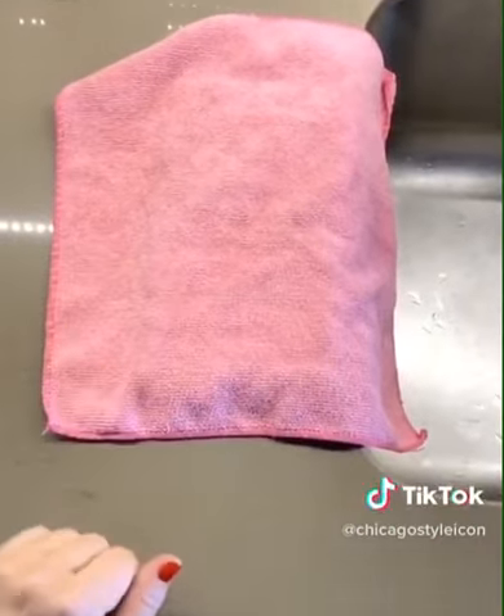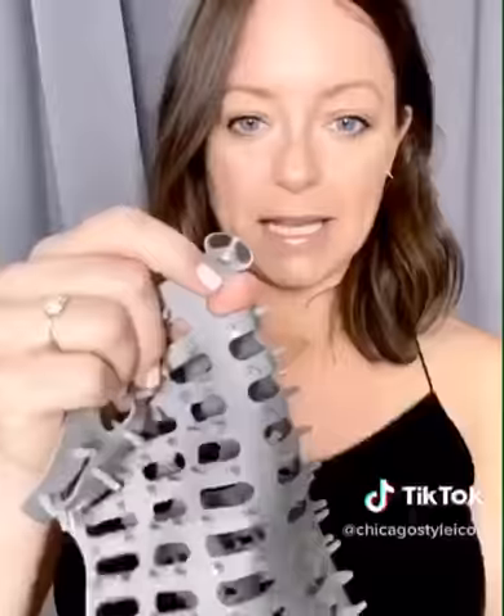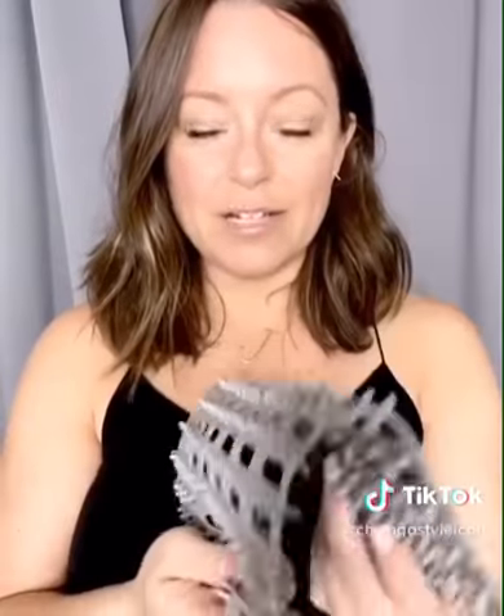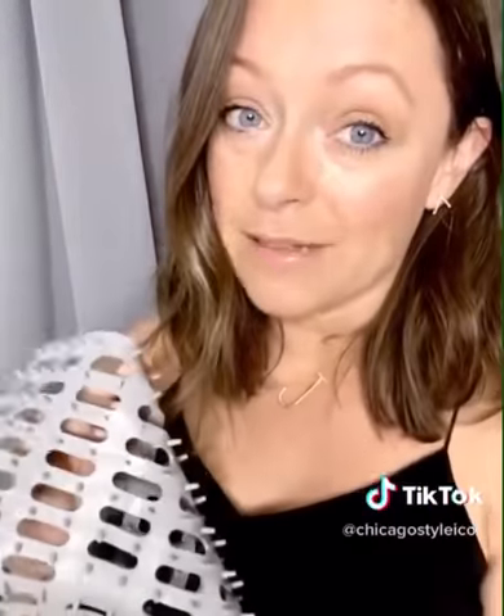I have a ton of microfibers and this has been amazing. I love how the microfiber just lays on top of it and doesn't move. The suction cups here and here stick to your countertop and your sink and don't go anywhere. My towels are drying so much more quickly than they used to. You can find the link to this in my bio and I want to thank Dishbone for sending this to me because I absolutely love it.